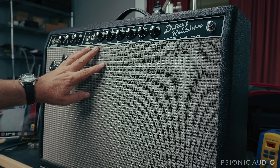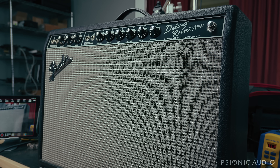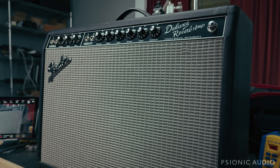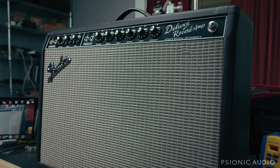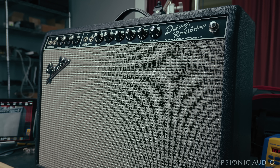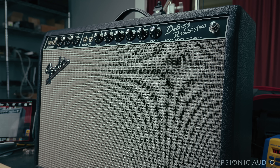Not every amp that comes in makes it onto the channel. Yesterday morning, a local musician, friend of mine, great player and great songwriter especially, came by because he was on his way to do some sessions, and his main amp for the session work, a '64 Princeton, had just stopped working.